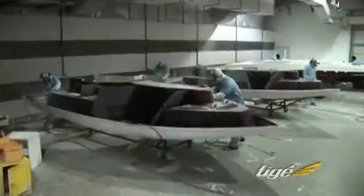Hull and deck components are now prepared for joining. Edges are ground smooth, holes are cut for components and insulation access, and the hull and deck are assembled.